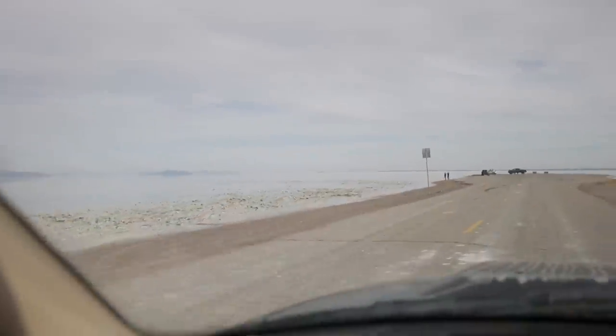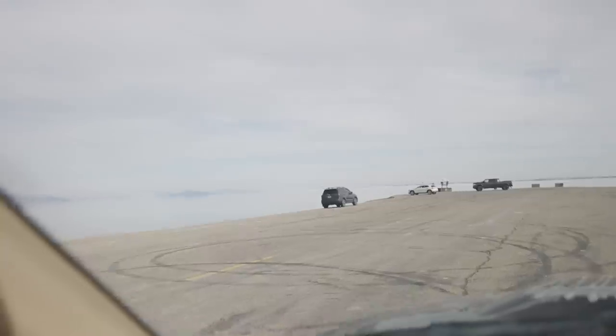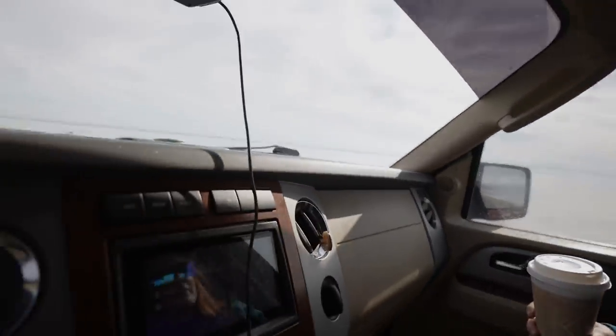I knew there was a chance of this happening, but it's literally underwater. You've got to be kidding me. Look at this - can't tell the sky from the ground. No way. I mean, we can try to get the boat out, we can try to paddle it. That sucks.